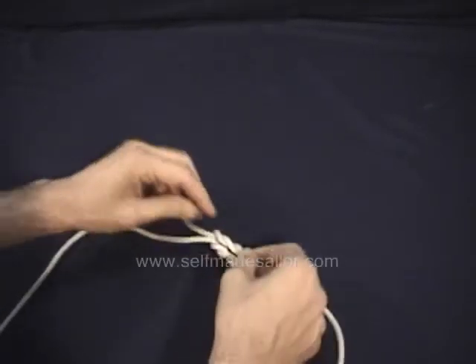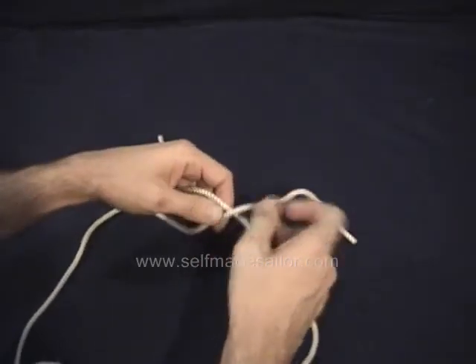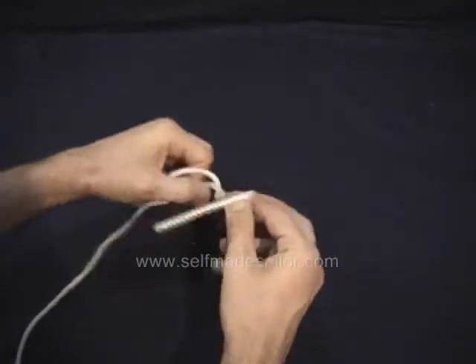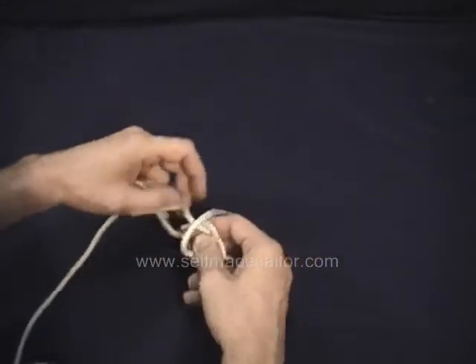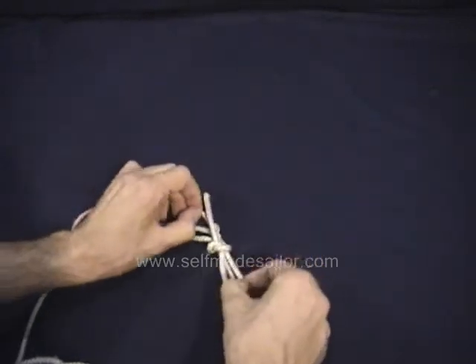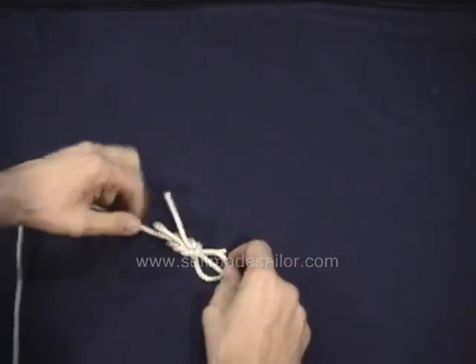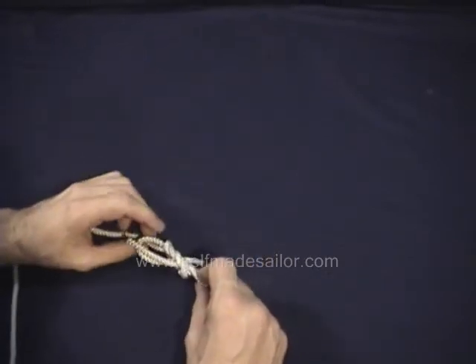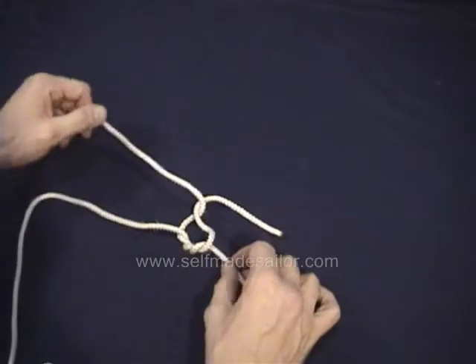I'll show it again double-slipped, and this is actually what I use to tie my shoes. Especially with round shoelaces that don't have the same kind of grip that the old style flat shoelaces used to have — this holds much better. So basically a Surgeon's Knot, but slipped, so either one can undo it.